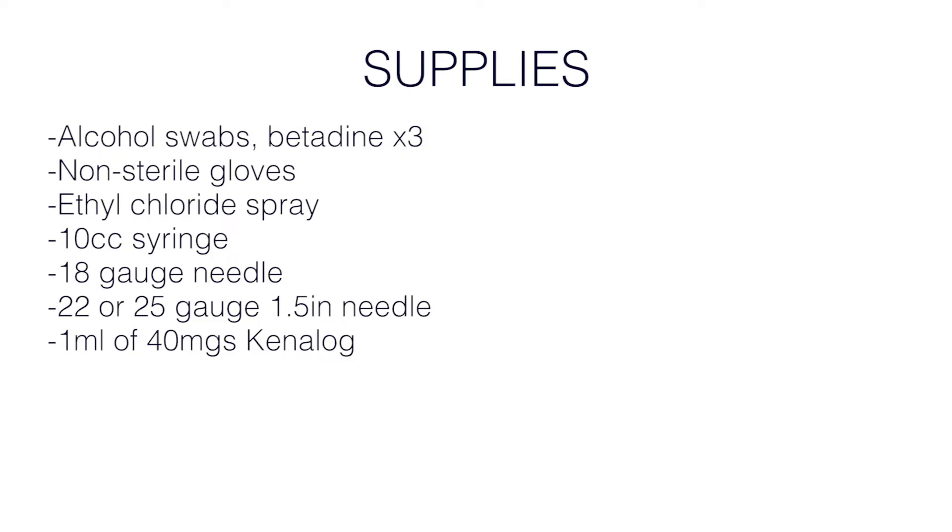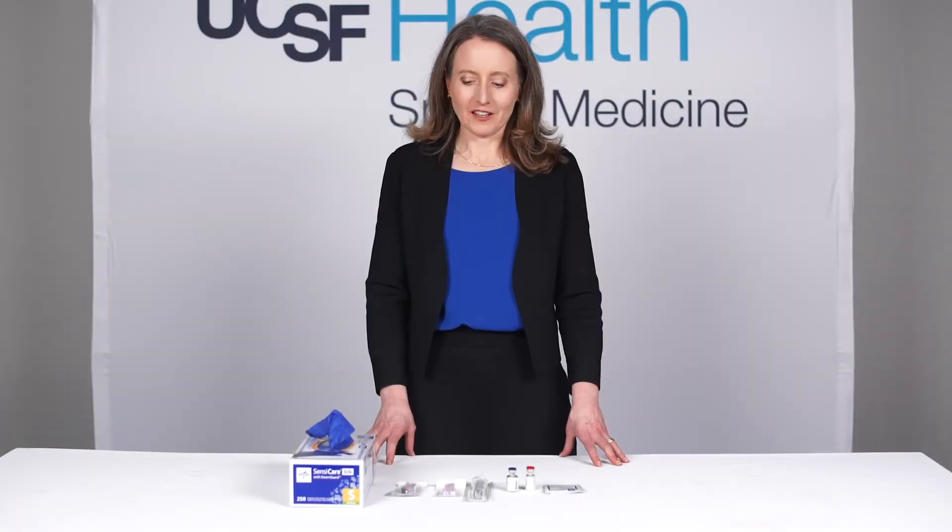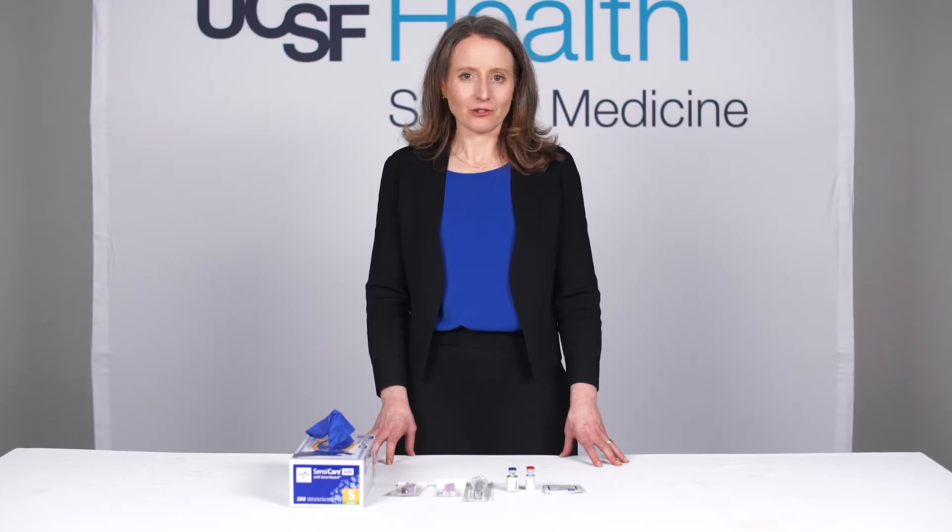One milliliter of 40 milligrams of Kenalog, four milliliters of lidocaine, a band-aid and gauze. For the next step you draw up the medications, which I like to do outside of the patient room.